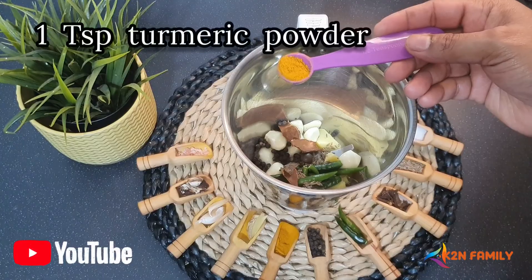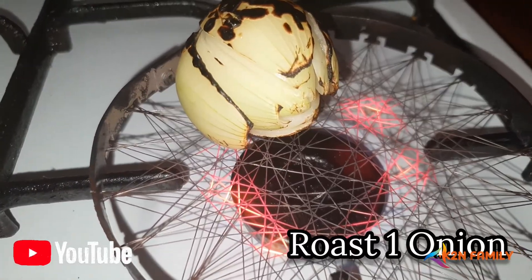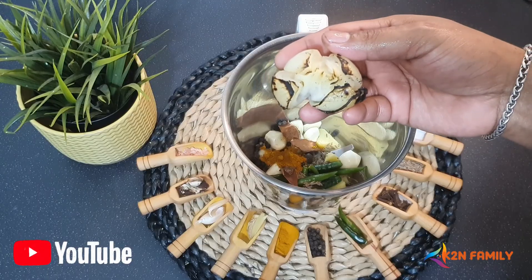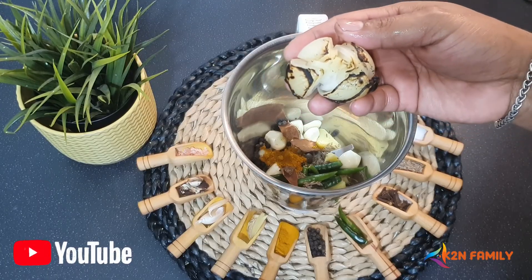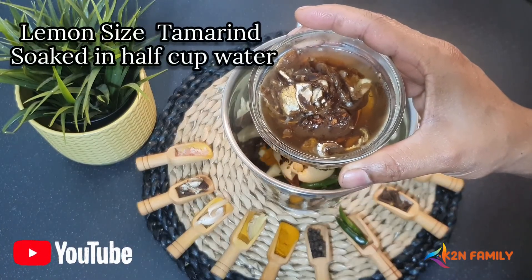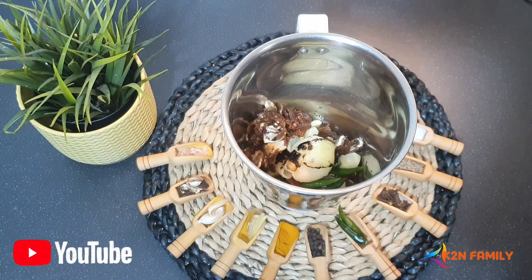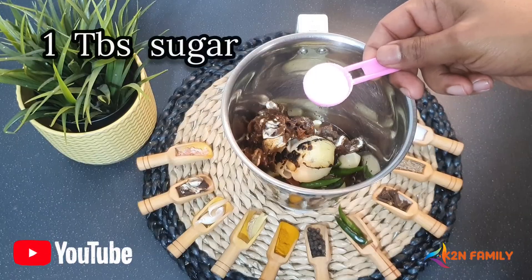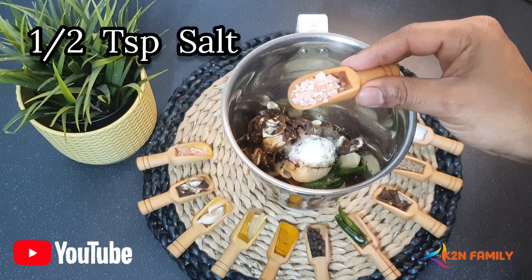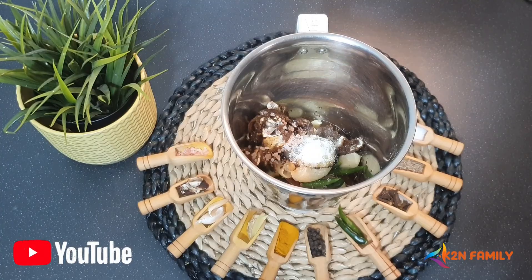One teaspoon of turmeric powder, 1 medium size roasted onion. I am using a roasted onion because I am going to preserve this masala and it's going to give it an extra long life. A lemon size tamarind soaked in half a cup of water — add the water and the tamarind at the same time. One tablespoon of sugar and finally half teaspoon of salt. You can use any salt; I am using rock salt here, use any of your choice.